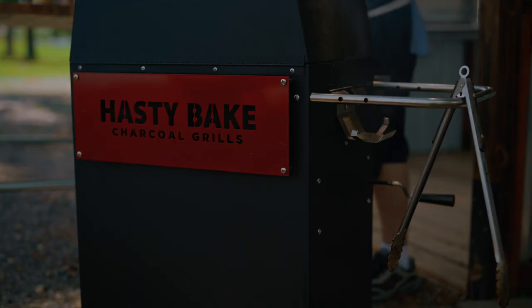You're probably familiar with smoked short ribs and they are absolutely wonderful. We're gonna do a grill take on them today with some wine-marinated roasted short ribs on the Hasty Bake charcoal grill. Let's get going.